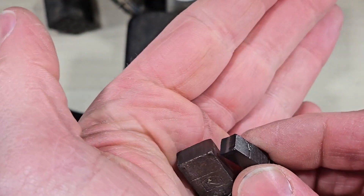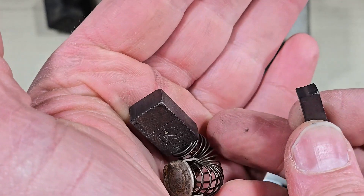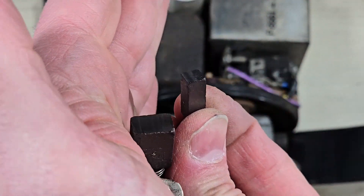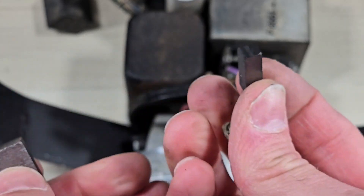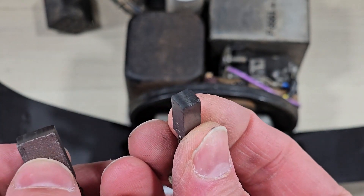Now we can compare the size of the brushes. That's the input brush and this is the output brush — so that's 75 amps in on this one and 380 milliamps out on this one.